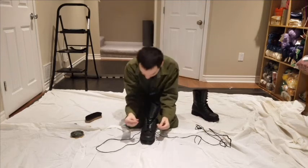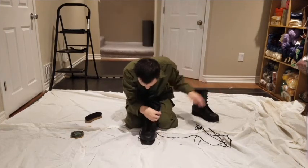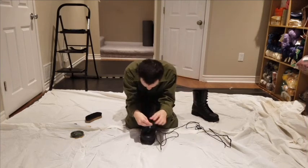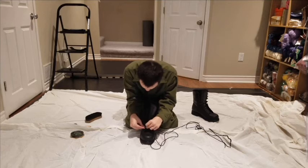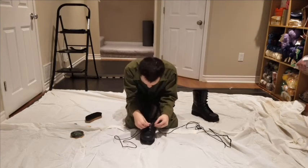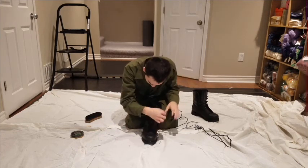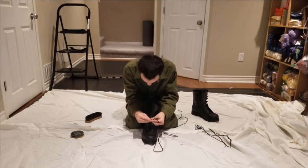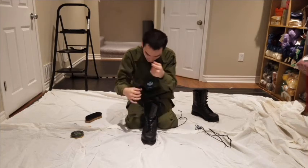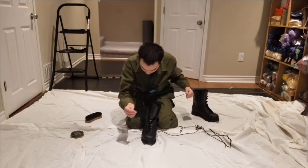Take the lace up, bounce out, and align it. Start with the right lace — go to the next eyelet, in and out. Then take the left lace, in and out. Continue alternating, in and out, repeating this all the way up.